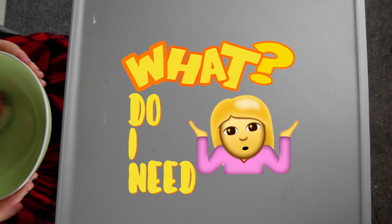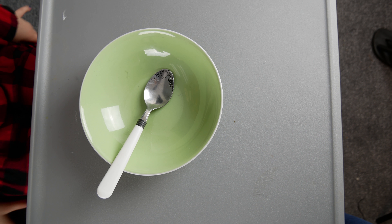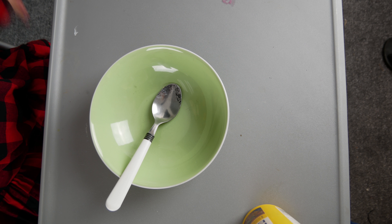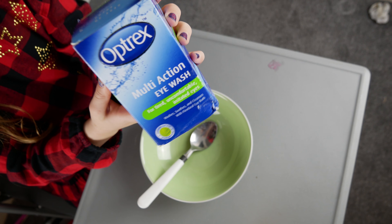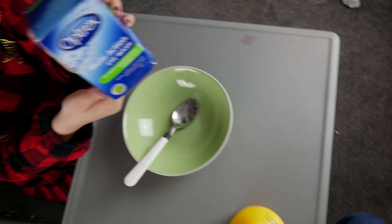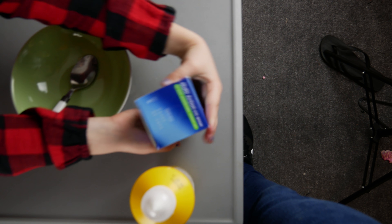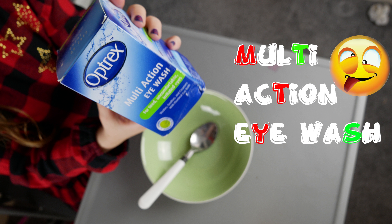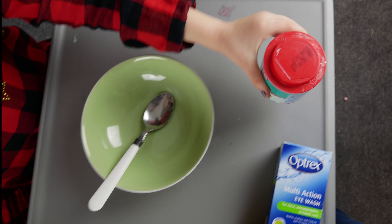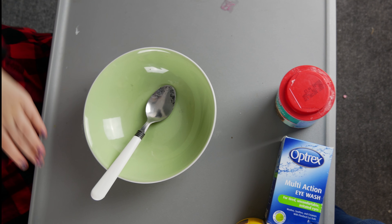First, what you need is a bowl and spoon. Next, you need glue. And then you need this ice stuff — wait, what's ice stuff? What does it say? And then you need baking soda.